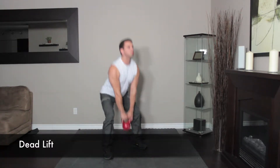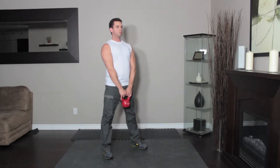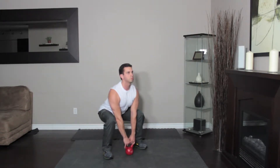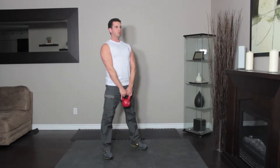Stand with your feet hip-width apart, the kettlebell on the floor between your feet. Squat down and grab the handle with both hands, keeping your back flat. Brace your abs, squeeze your glutes, and slowly push down into your heels as you stand up, keeping your arms extended.